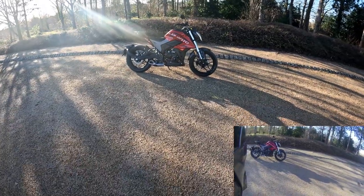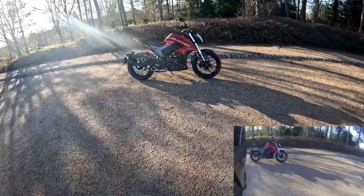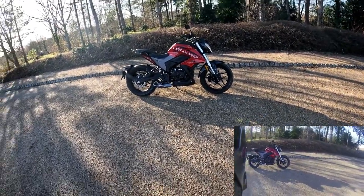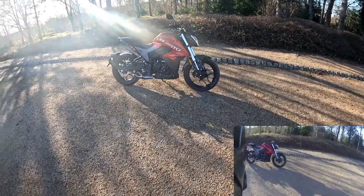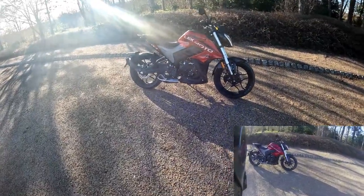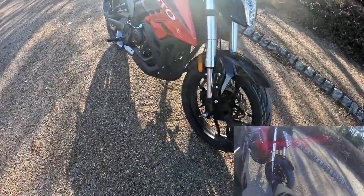Hello, good afternoon and welcome along. This is RB with Eclipse Motorcycles, with an overview and test ride of the Lexmoto LSZ. Not many people have been out on one of these — there are a couple of videos of people riding them, but this is the full overview. Let's start at the front.